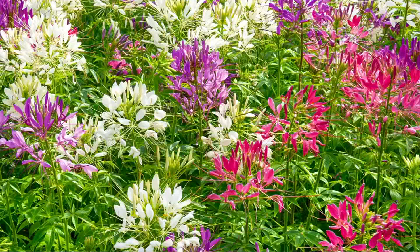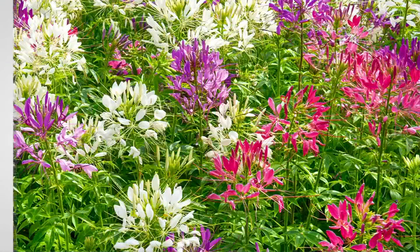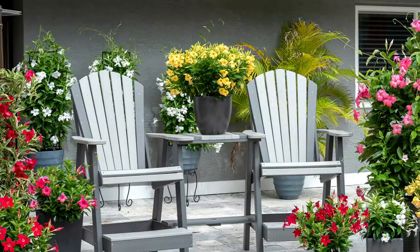All right, coming up next — Philip, these are so beautiful!